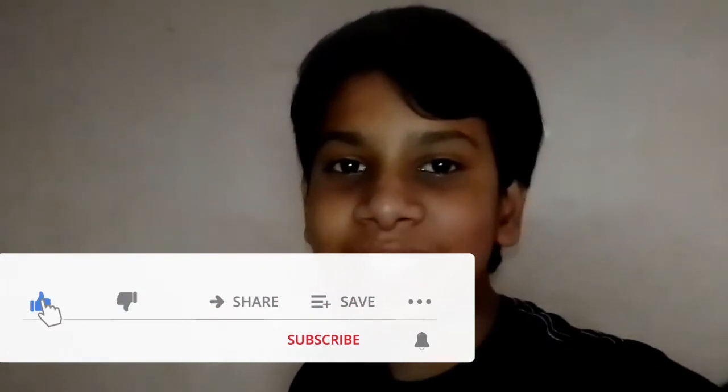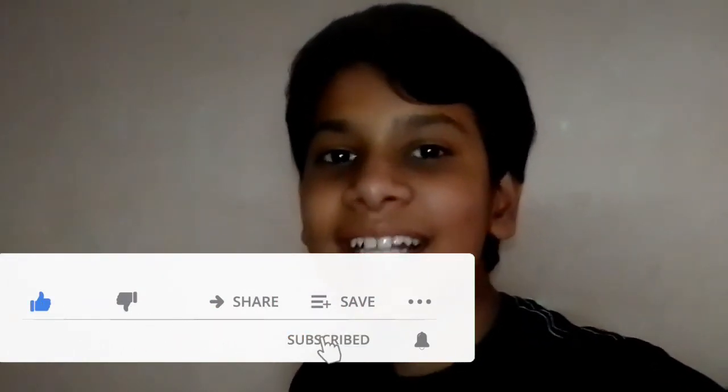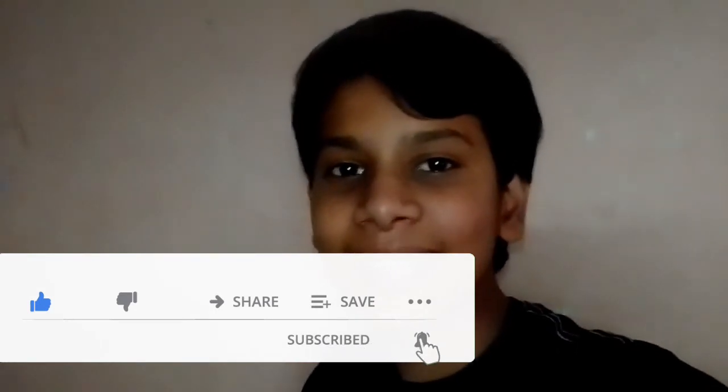I hope that this video will seem good. If you like this video, subscribe, like this channel, and press the bell icon. See you next time. Bye!